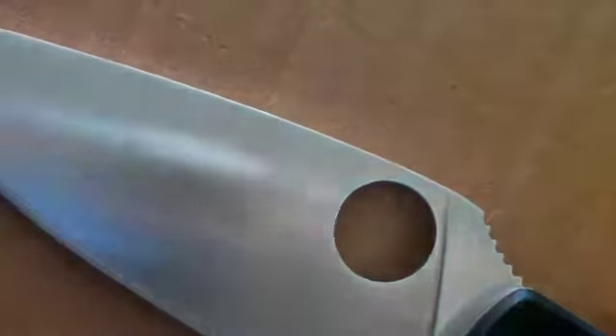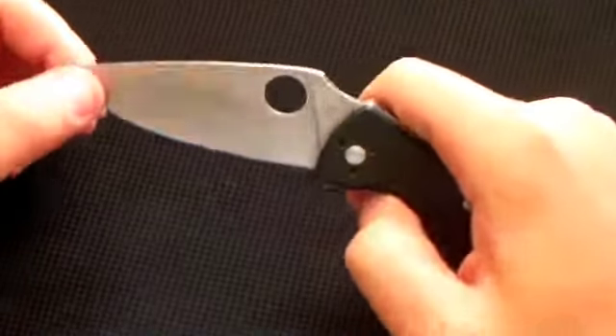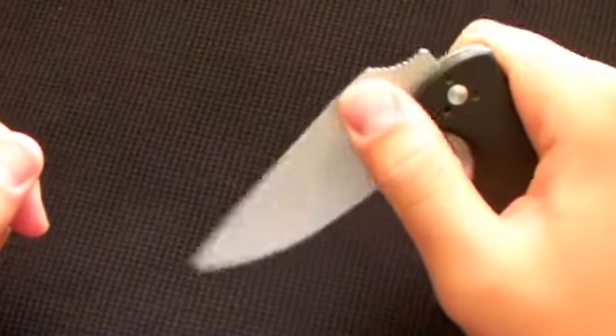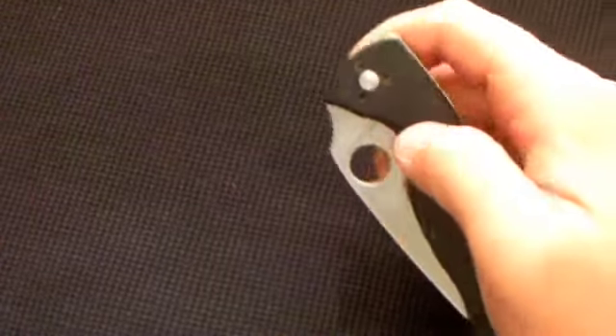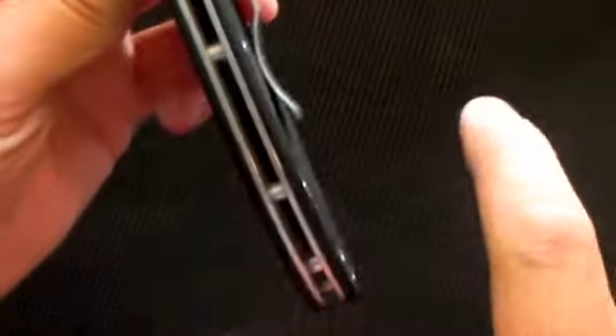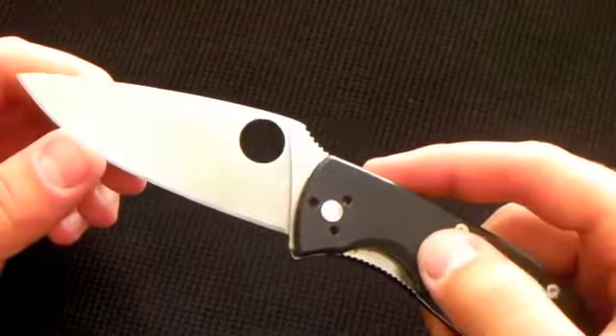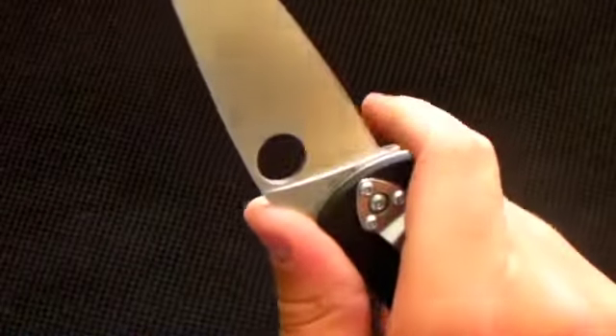It has the little Spyderco spider logo right there, and then the hole to open the knife. The action is still nice and easy. In my previous video I had just barely gotten it, so I couldn't even flick it open yet — that's how early I made that video. Now I can flick it right open, and you can even put your finger in here, grab it with your thumb, and flick it open without even using the hole. The jimping is very nice — a perfect roughness that really locks in your thumb. Not too sharp or too smooth, just right.